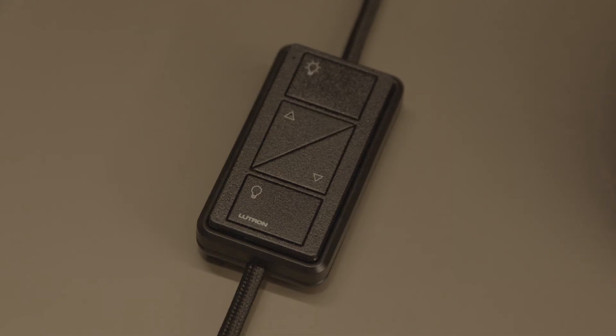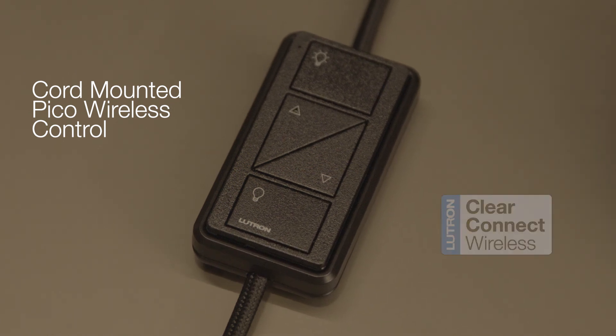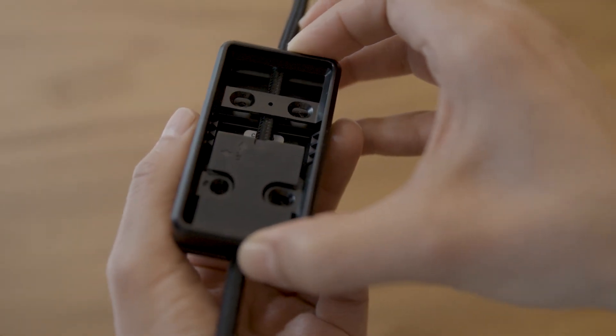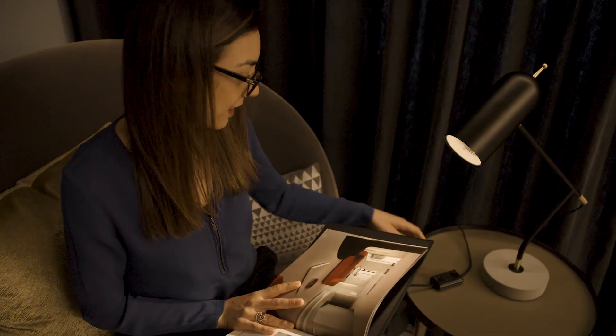The solution? Lutron's cord-mounted Pico wireless control and its patented Wireless Clear Connect technology and 10-year battery life. Requiring no wiring, it simply clamps onto the lamp's cord, allowing guests to control the lamp locally while also making it an integral part of the control system.